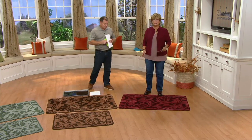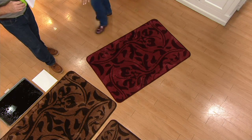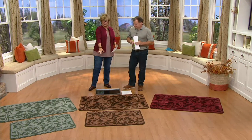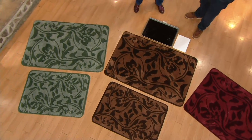Let me tell you — it's last call on the brick red. We have seriously a handful of the brick red left, and only in the extra large size. The other two colors are simply brown, tonal with the beautiful design, and then sage green.